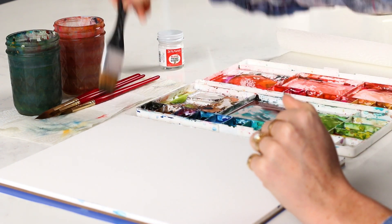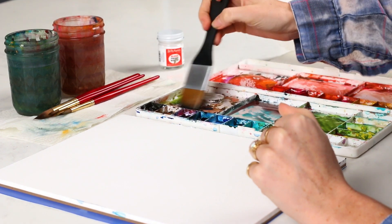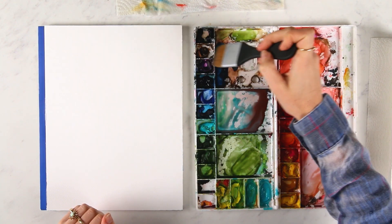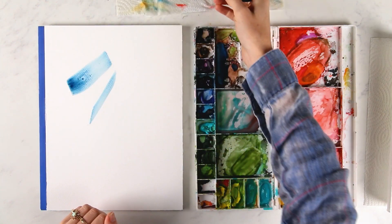So let's just kind of make a mark on the paper and I'm going to show you what I'm talking about. So let's say we're painting and — oops — we didn't mean to do that.